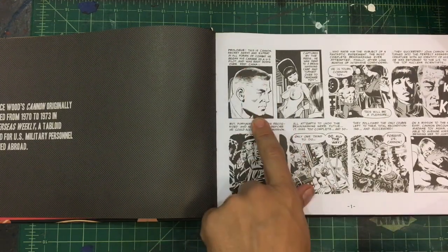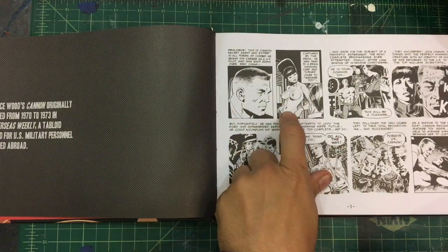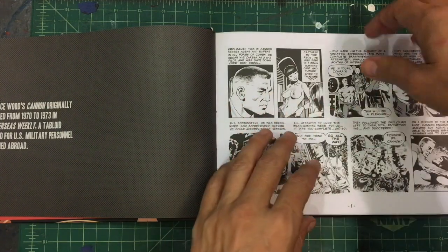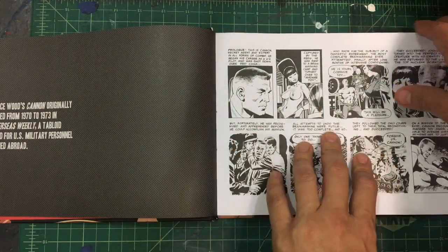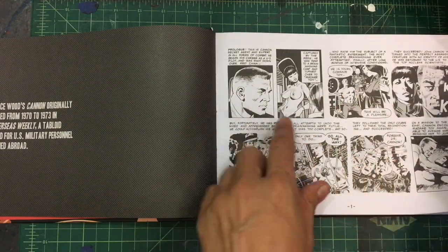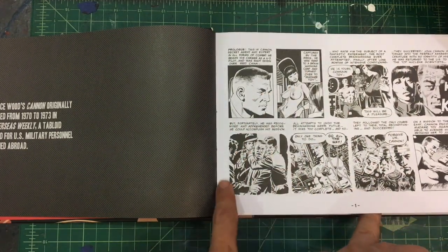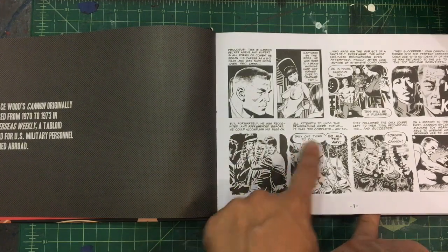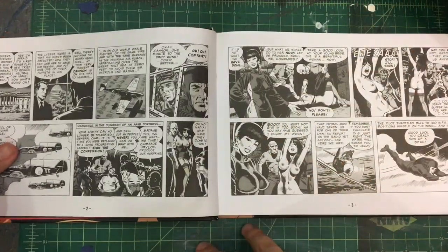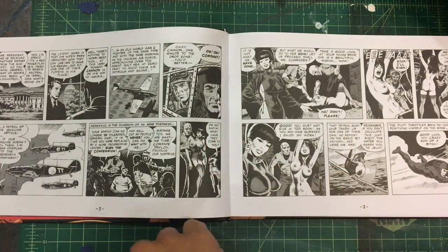We start off with our character — I mean, we could just talk about that first frame. Then we've got this character, Madam Toy. We're going to see more of her, literally and figuratively, in this book. She's one of the bad guys but also kind of this sexpot character. There's torture going on, really cool paneling, and the lettering is neat. I really like these non-bordered panel things. So we get some nudity right off the bat — and I think that was just how things rolled back then.